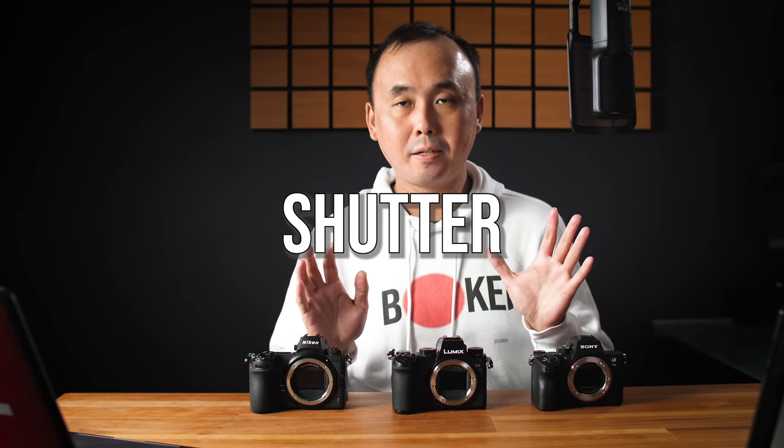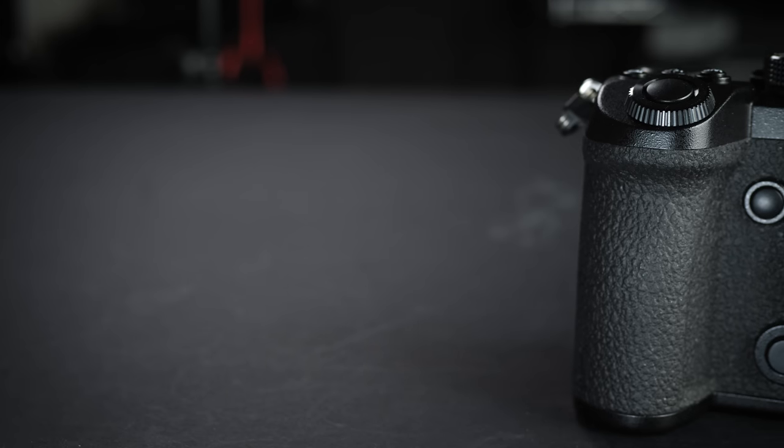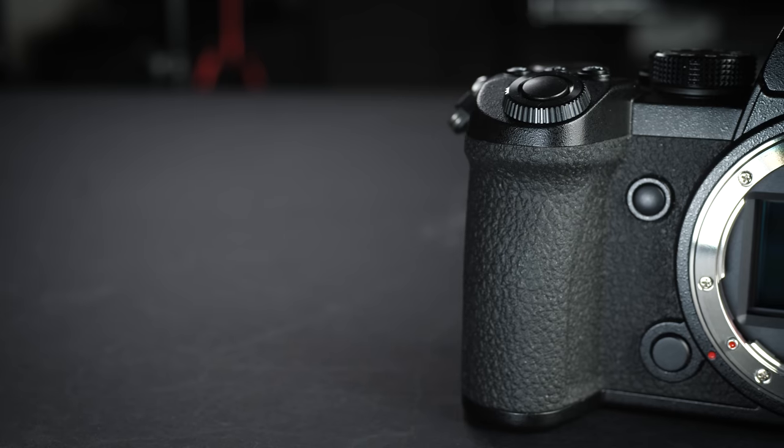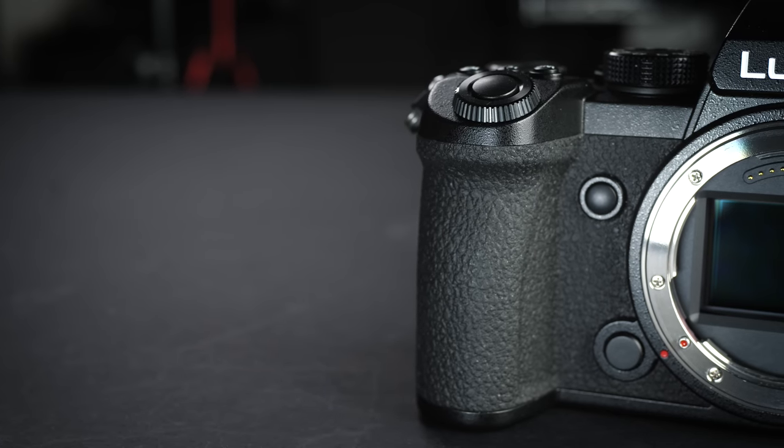Just like pretty much all other mirrorless cameras, the S5 has both a mechanical and electronic shutter. With the mechanical shutter, the fastest shutter speed is 1/8000 second, and with the electronic shutter, also 1/8000 second. The slowest shutter speed is 60 seconds, or you can use bulb mode to go even slower. This is a big improvement compared to Micro Four Thirds cameras like the GH5 or G9, which only have a 1-second slowest shutter speed with their electronic shutter.